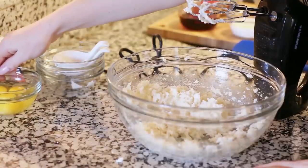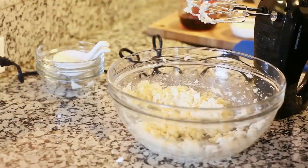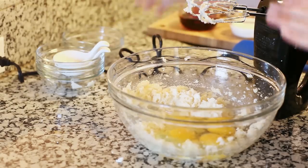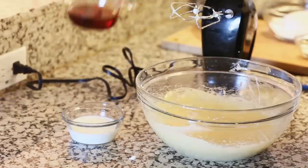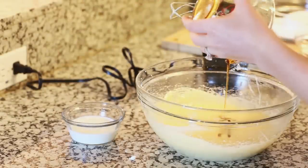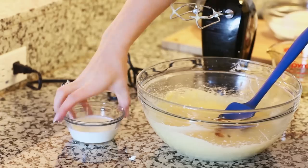Once I have those ingredients creamed together, I'm going to add in 3 large eggs and mix those in with the mixer as well. Then I'll add in 1/4 cup of pure maple syrup along with 1/4 cup of milk.